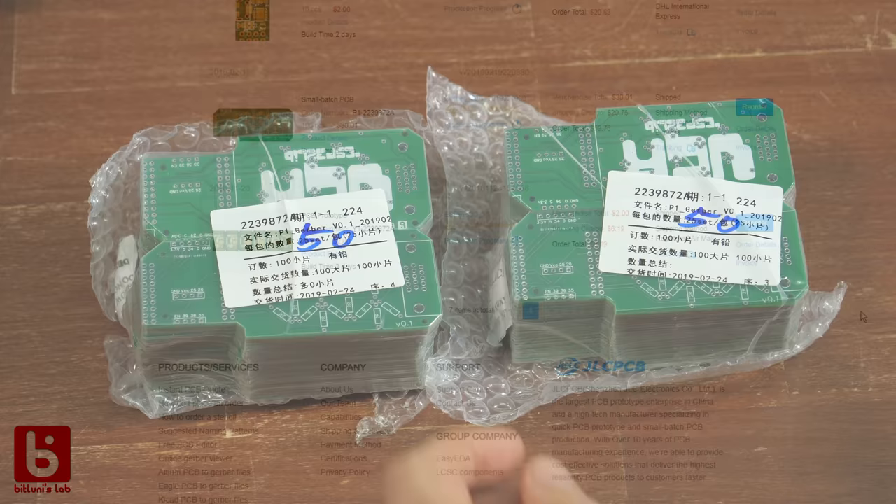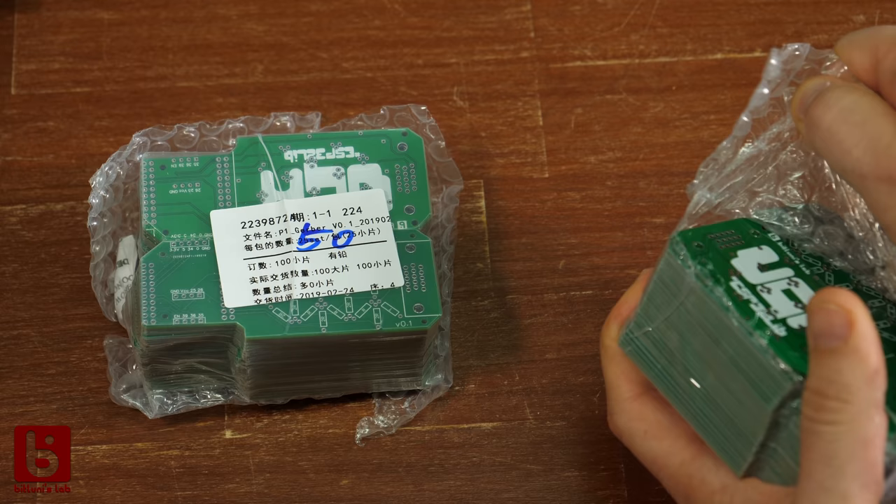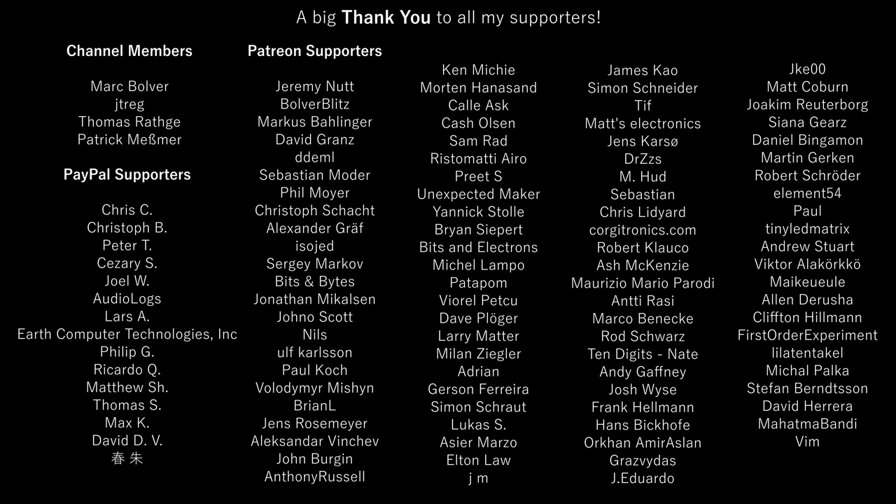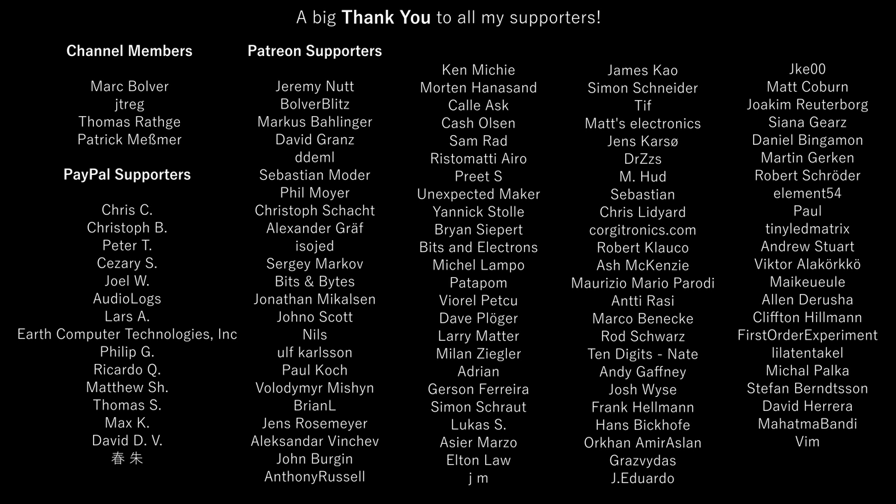I haven't done any four-layer boards yet but I might in the future, so subscribe to my channel if you don't want to miss it. You can find the links to JLCPCB and EasyEDA in the description. A big thanks to all my supporters. If you want detailed instructions and tips and tricks in EasyEDA, let me know in the comments. I hope you liked it — see you next time, bye!